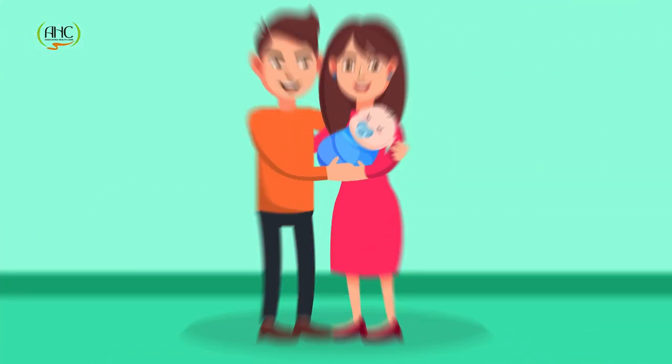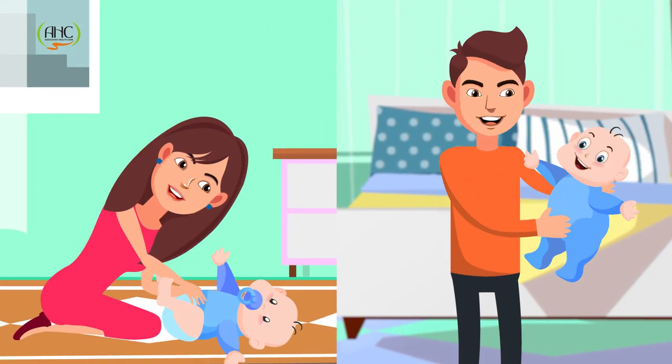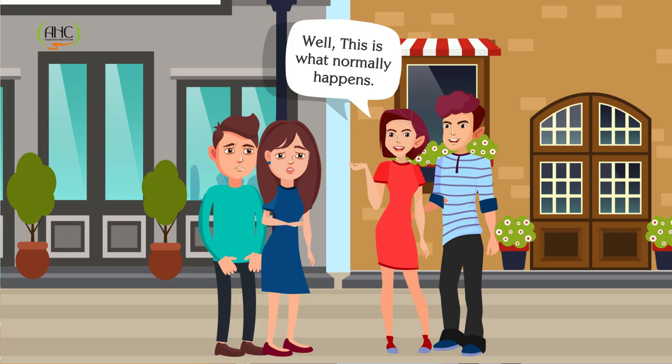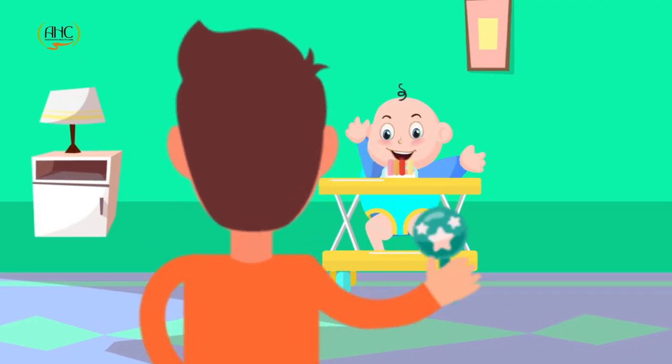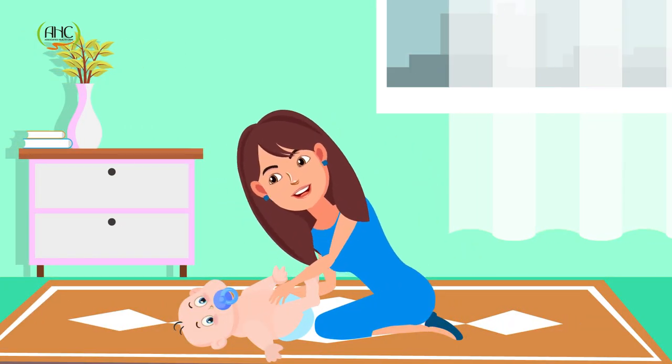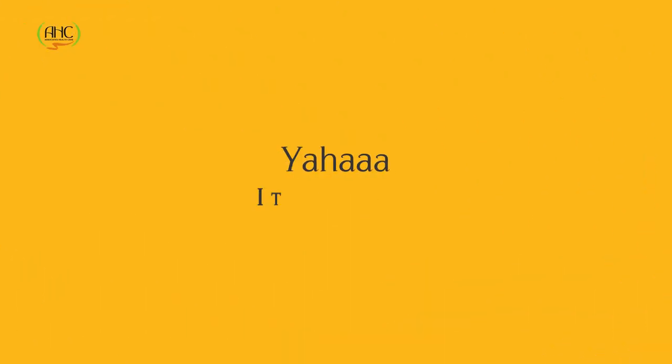So you just had a baby and you thought it would be too exciting until the baby pees on you. Well, this is what normally happens. Now imagine for a second that we have a product for you which will keep your clothes and walls dry. Yaha, it's true.